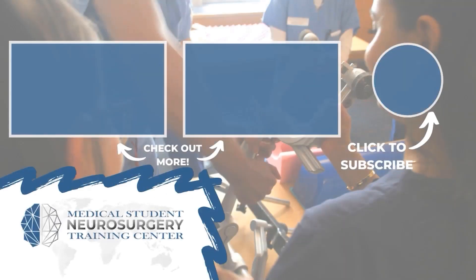Hey everyone, Ryan Rad here from neurosurgerytraining.org. If you liked that video, subscribe and donate to keep our content available for medical students across the world.